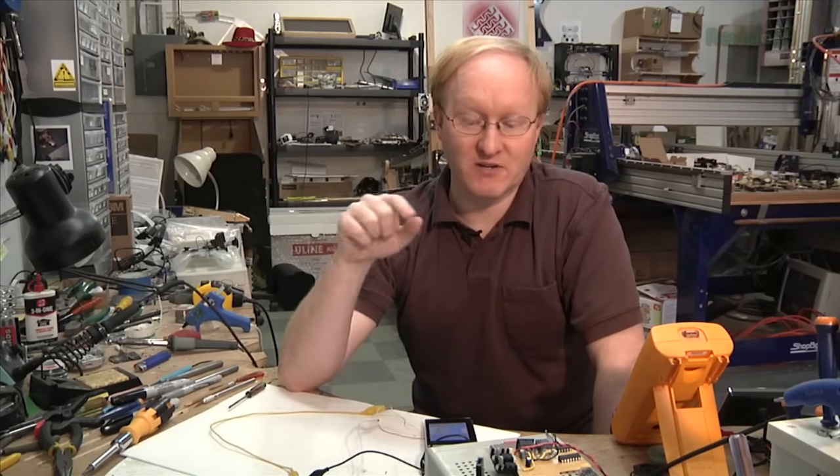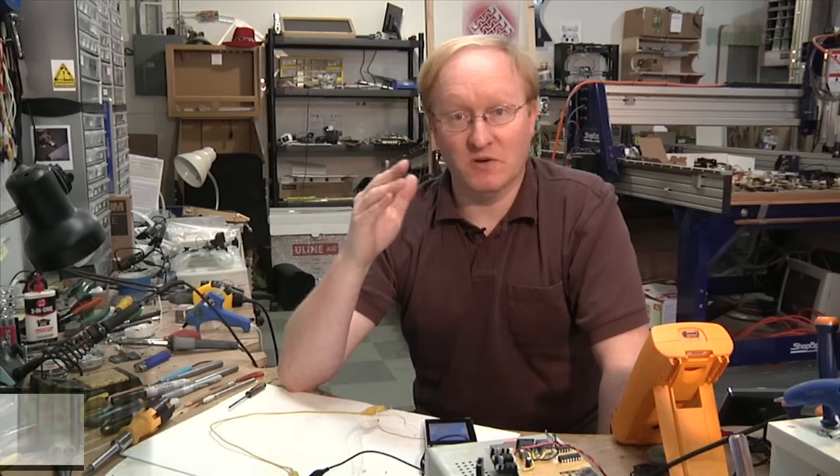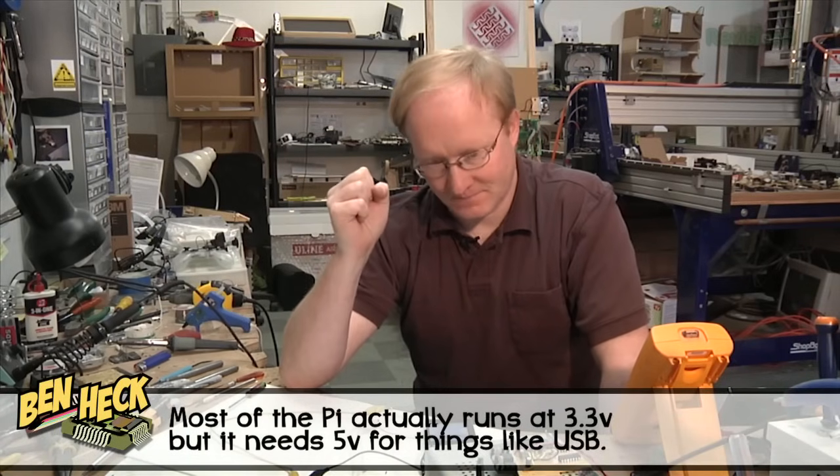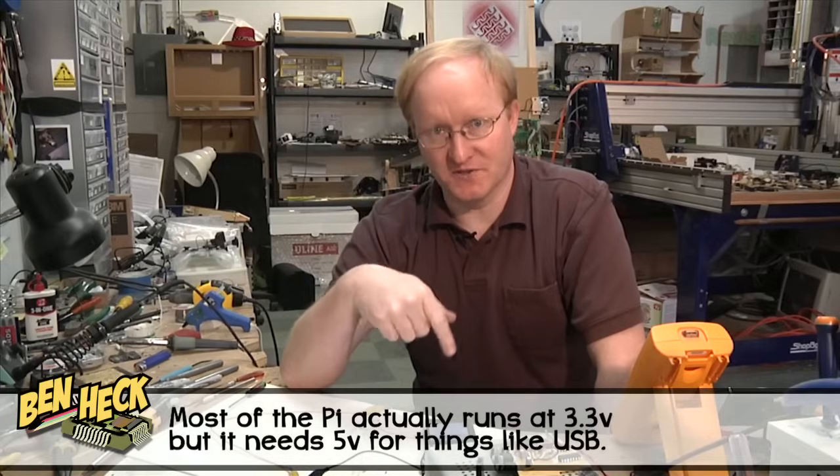We'll put the lithium-ion battery directly up to the screen, but then we'll hook it up to a regulator because we don't want to put 7 volts into the Pi — we want to put 5 volts into the Pi. So now we know the dropout voltage of this LCD.